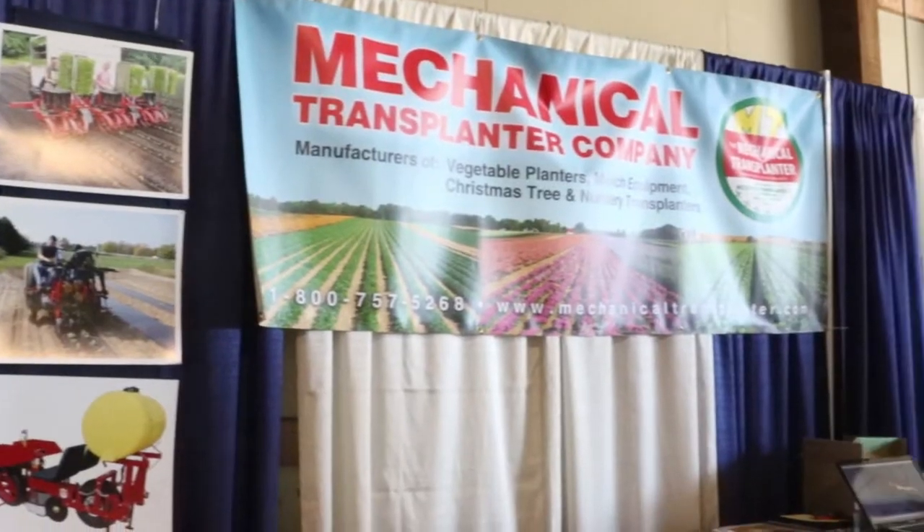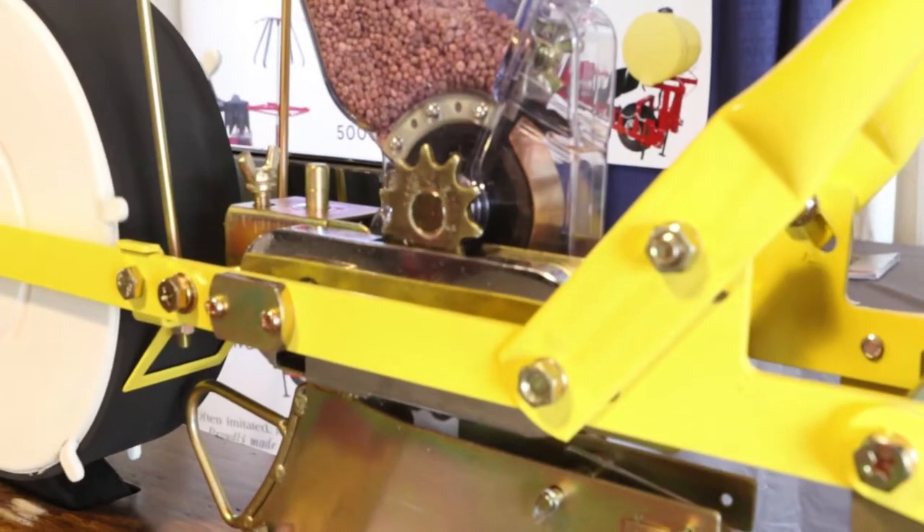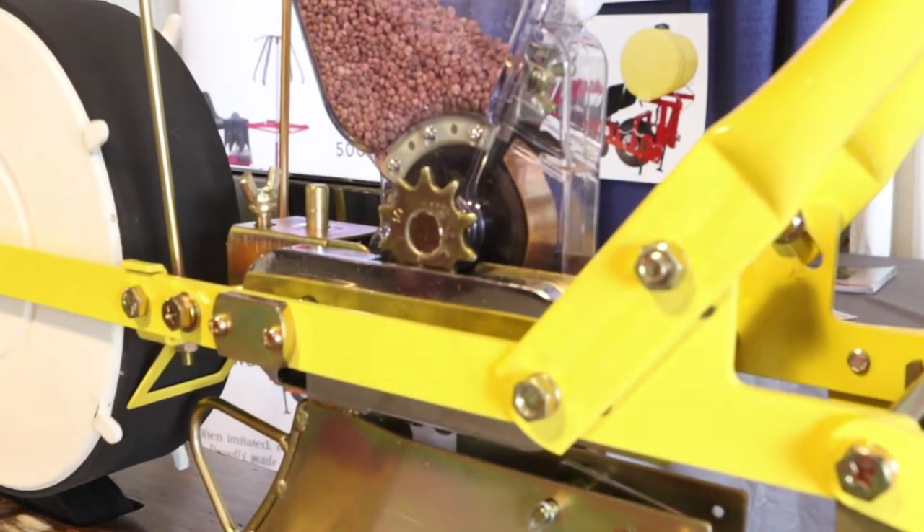Hi, my name is Dan Timmer. I'm from Mechanical Transplanter Company in Holland, Michigan, and we are here today at the Sunbelt Ag Expo in Moultrie, Georgia. Our booth is here demonstrating the Jang Cedar by Jang Automation out of South Korea. We also have the full line of transplanters here, which are manufactured right here in the United States of America.